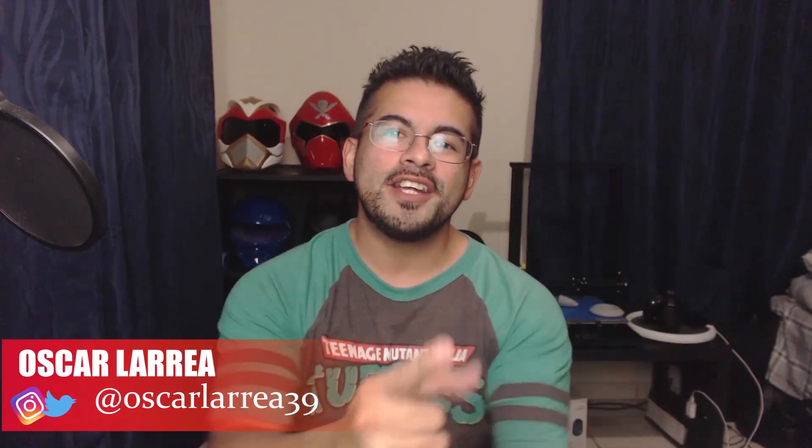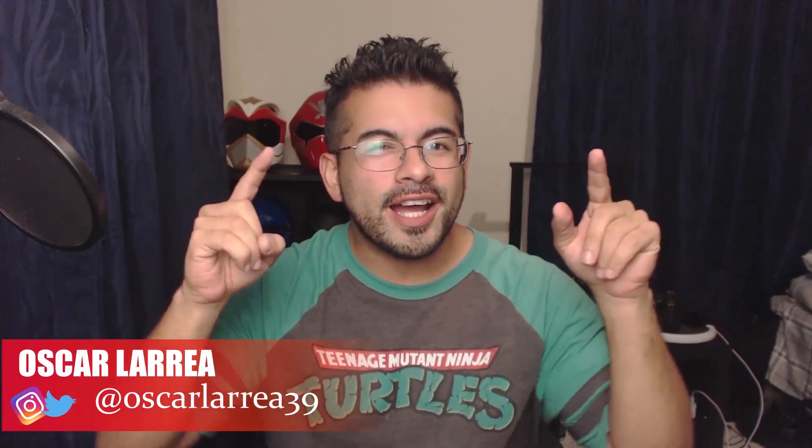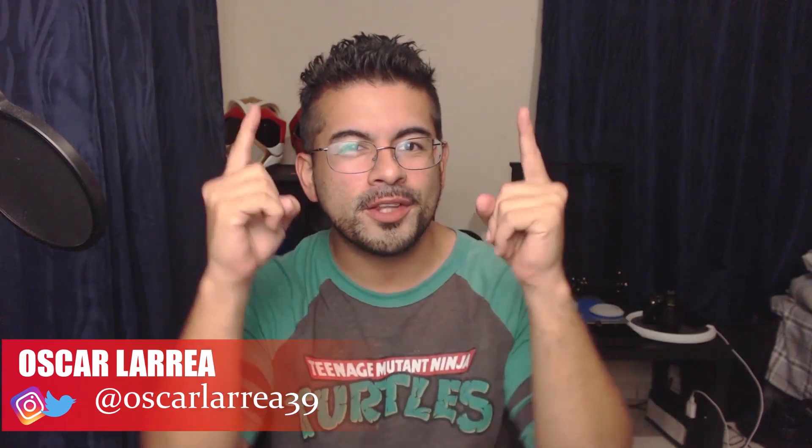Hey guys, Oscar here back with another video. Today I've got an awesome helmet 3D print for you guys — it's something really awesome. If you saw the thumbnail, you know what it is. Let's not waste any time, let's get started.